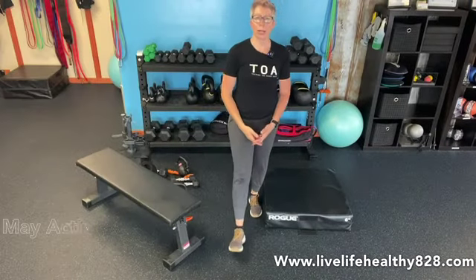Hi, and welcome back to our activities of daily living. This is our fifth workout in the series for the month of May. Quick reminders: go back and do your mobilities, get warmed up and then come back here and join us in the workout.